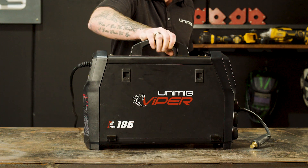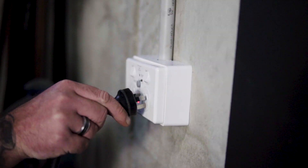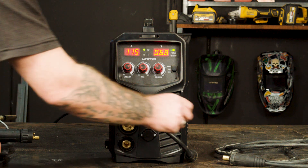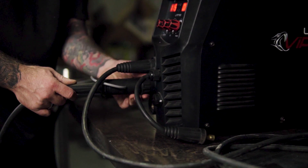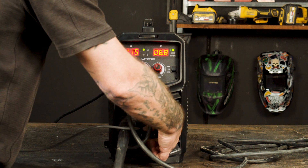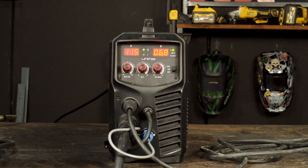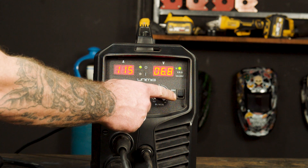We will now move on to the setup guide for spool gun using the Viper 185. First of all, let's plug our machine into our 10 amp power point and organize the suitable PPE. Step 1, Polarity. Our earth clamp goes into the negative panel mount socket, while our spool gun goes into our Euro connection. The polarity cable goes into the positive panel mount socket, and the 9 pin plug goes into the 9 pin plug socket. This makes our setup DC electrode positive. Make sure you set your spool gun/standard MIG switch to spool gun, and the selector switch on the front panel to MIG.